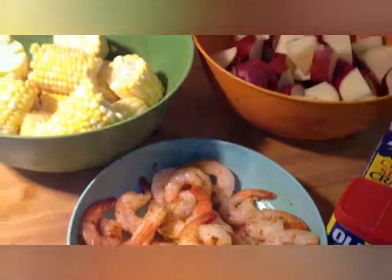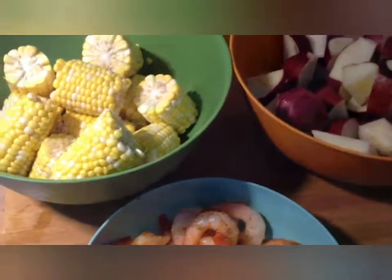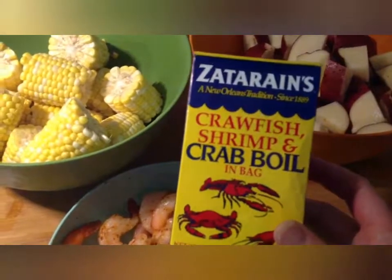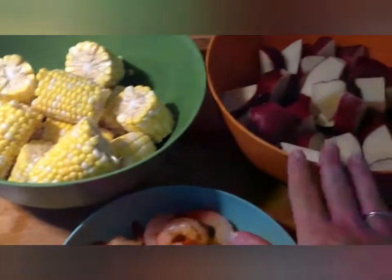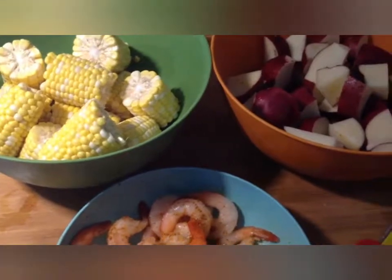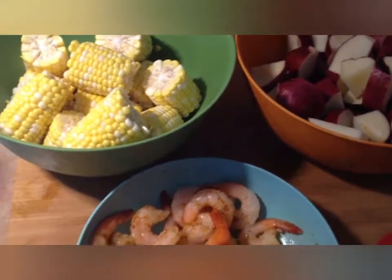Now if you're not planning on putting this in the oven and you want to just do a boil, what you can do is use this Zatarain's crawfish, shrimp, and crab boil in a bag. Instead of putting it in the foil packets, you can just put the corn, the potatoes, and any seafood you have all in the pot at the same time and add this — that will get the flavor infused in everything.